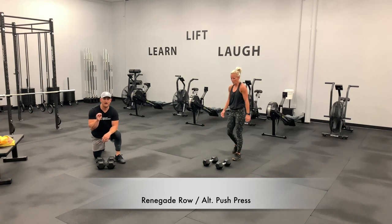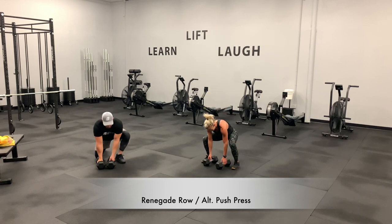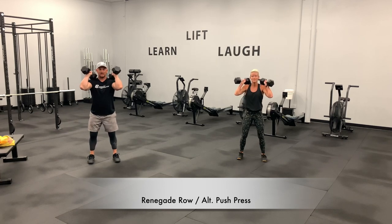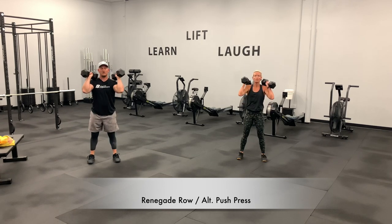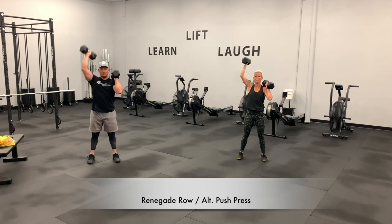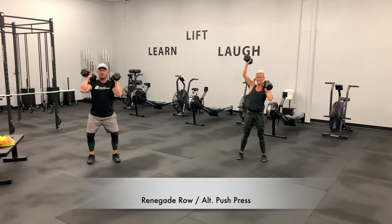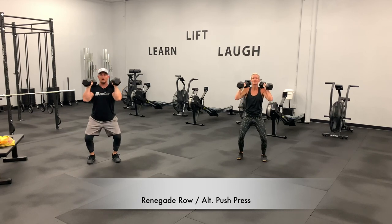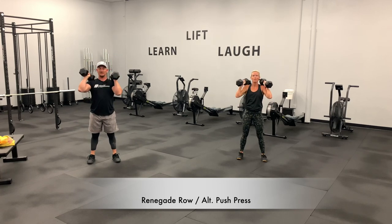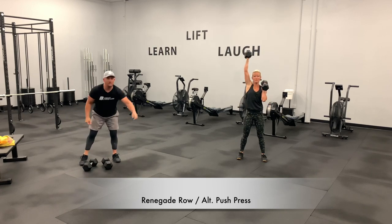We've got 2 minutes 25 seconds. You're either at that renegade row or at that push press position — let's get it. Remember to breathe out. Try to lock out at the top. Just follow Abby along. Drive them up. Minute and 45 seconds, then we're going to go into burpees — half burpee to quarter burpee.